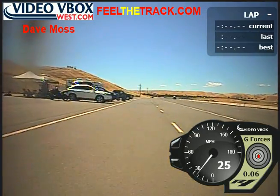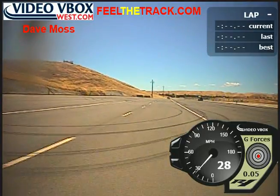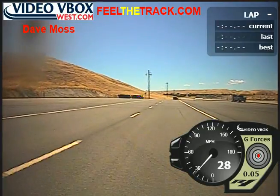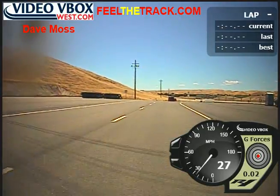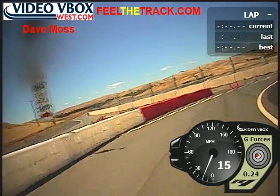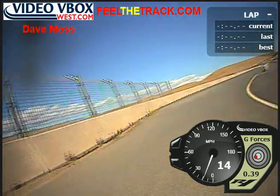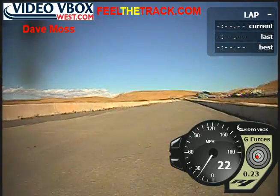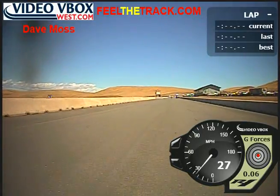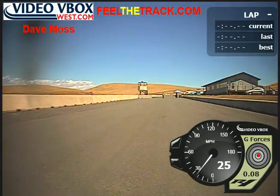Here we are at Thunder Hill West. We're running the old configuration, not the bypass, for more turns, more fun. First session, freezing cold tires — don't let the blue sky fool you, it's in the mid 60s. Track temps are right around 80 at this point, so we'll take three or four laps just to get ourselves going.